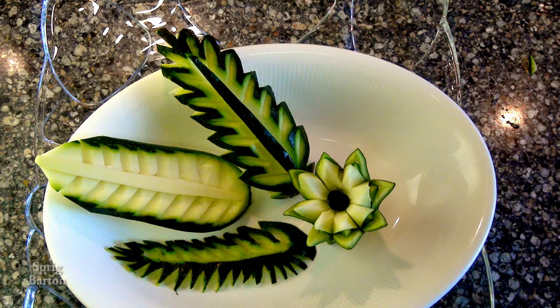Follow the links to all these leaf carvings and re-watch the lily. Please subscribe if you haven't subscribed yet — thanks a lot.